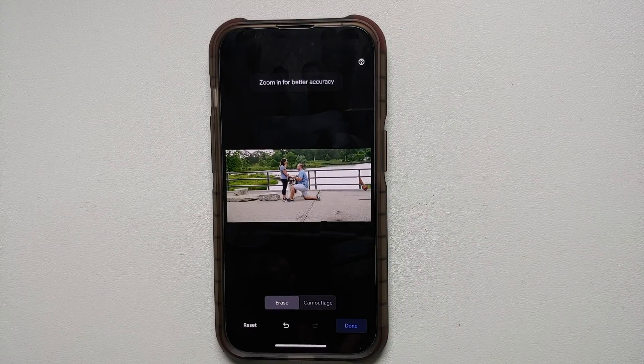Once you are happy with the results, all you have to do is tap Done on the bottom right, and it is going to save a copy of the edited — magically erased or camouflaged — picture on your iPhone. And there it is — that is how you use Magic Eraser by Google on any iPhone with a Google One subscription and the Google Photos application.